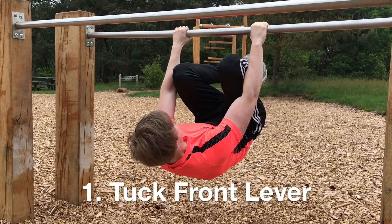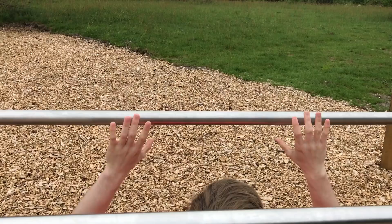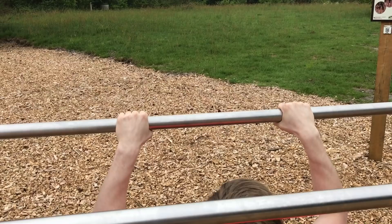The first movement is the tuck front lever. This lever is the first progression towards the full front lever. In the tuck version we are shortening the lever, which conditions the same muscles but with a reduced load.